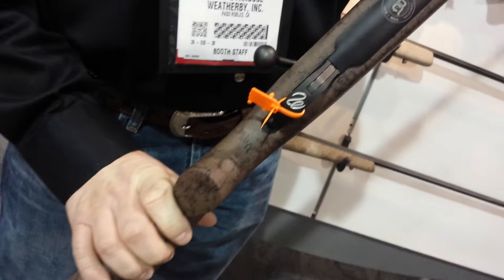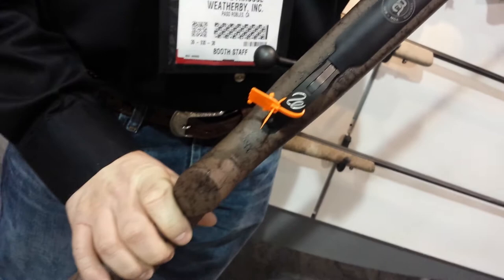Great features — this is range certified. We shot it in our indoor range. We have a factory shot target signed by Ed Weatherby personally, guaranteed to shoot under an inch at 100 yards with premium ammunition. Check this out at www.weatherby.com.